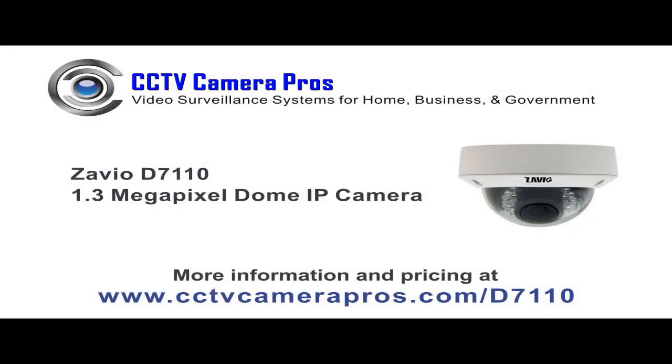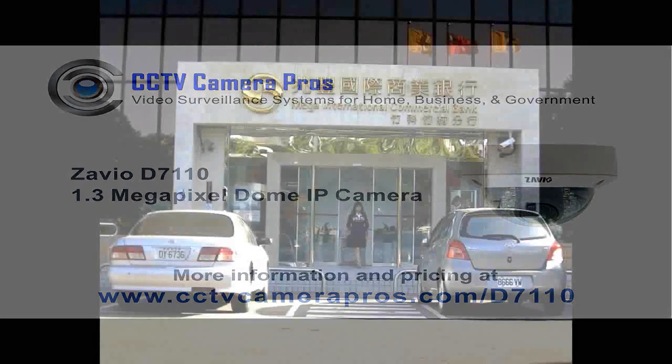The Zavio D7110 is a 1.3 megapixel vandal-proof and weatherproof dome IP camera. This video will demonstrate the high definition video quality of the D7110 in an outdoor setting.